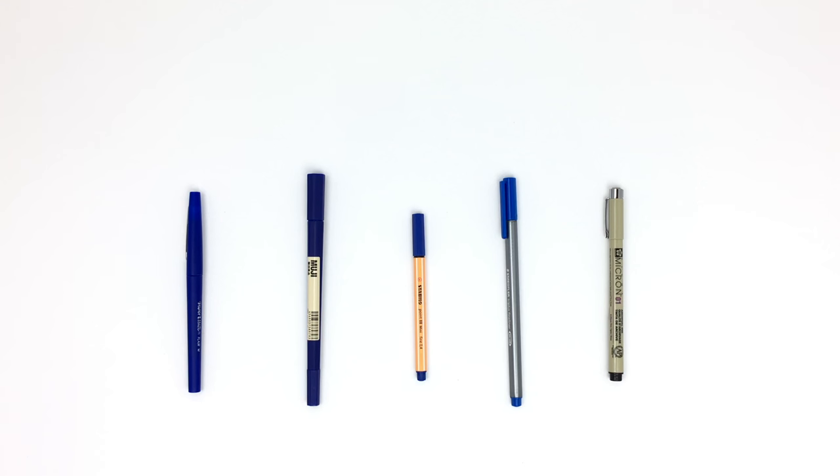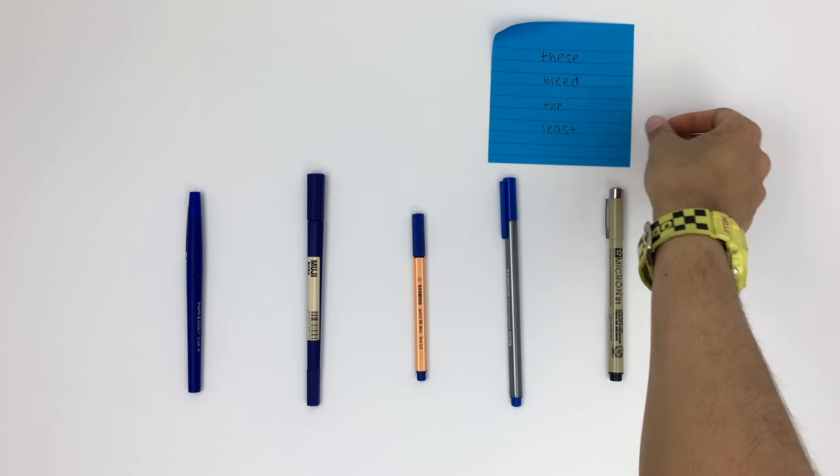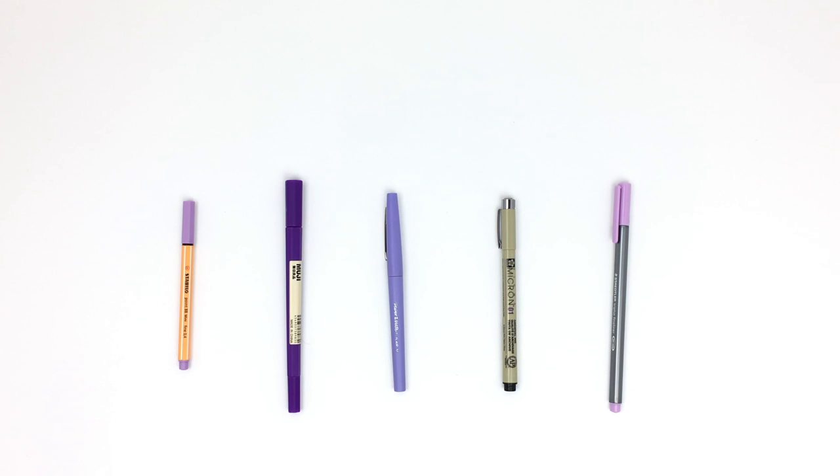Since I'm constantly asked what pens bleed through paper, I'm ranking these for you. On the far left are the ones that bleed through or ghost through the most, and on the far right are the ones that bleed through the least. The ones that ghost through the most are the Papermate Flare pens, and the ones that ghost through the least are the Pigma Micron pens — something to consider when buying any of these fineliners.